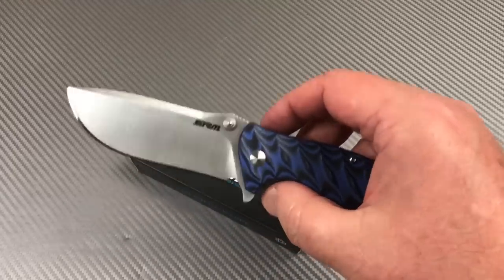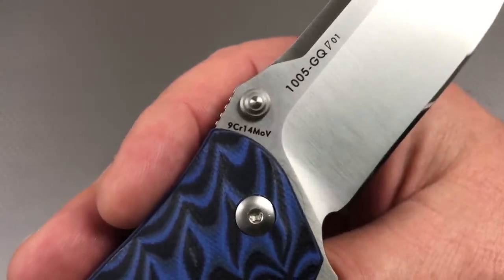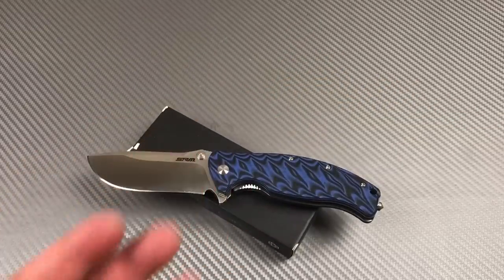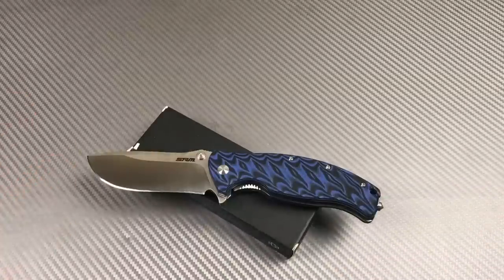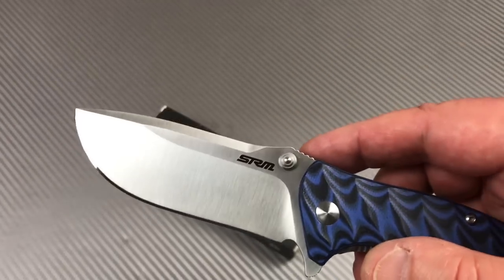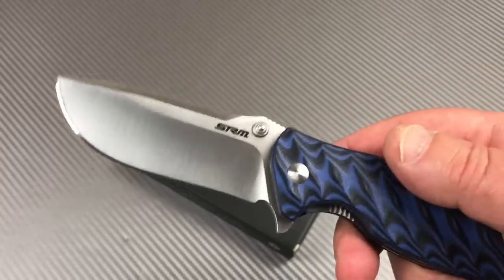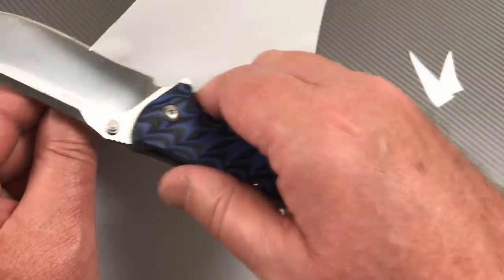The Ganso has 440C steel, this one has 9Cr14MoV. Interesting — it's not 8Cr13, it's 9Cr14. I haven't done a lot of studying up on that, but I'll tell you what, that is a hell of an edge on this thing. I cut packages open, do daily stuff with the knife — I use my beaters for that. I don't feel like I have to have a minimum of S35VN or D2 or whatever. I don't really understand the renaissance with D2 steel. This nice mirrored edge will cut — and yes it will.